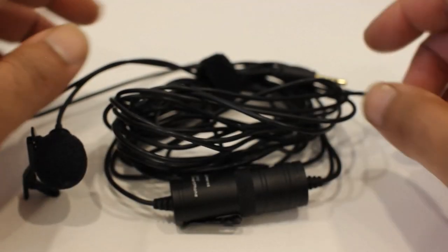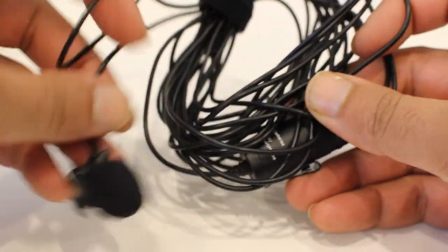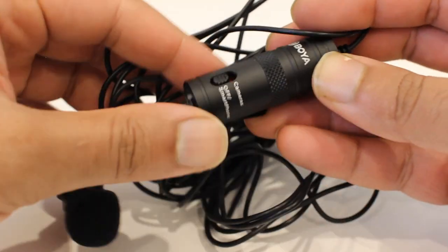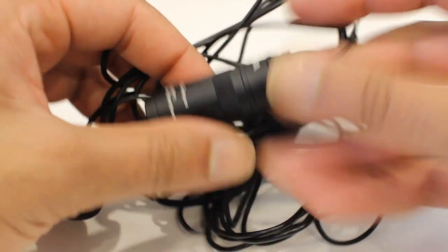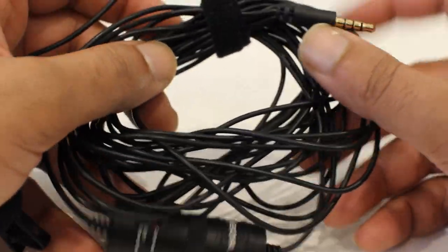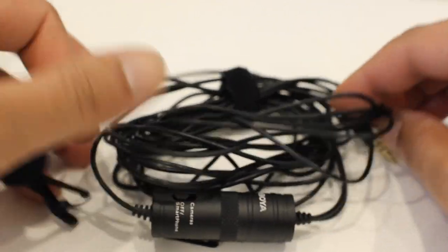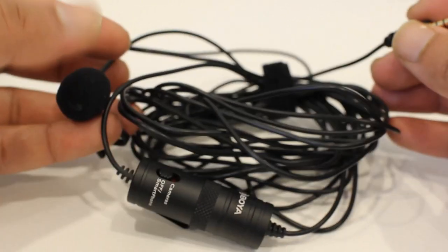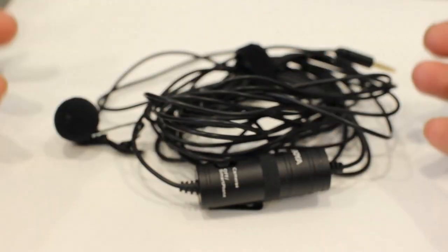The first mic we're going to look at is the Boya M1. It is a clip-on mic with a small controller for use with a camera, smartphone, or standalone. It has a lot of cable, which makes it perfect for mounting at the back bumper and running the cable inside to your GoPro if you're going around the track or just driving on the street and want better sound.